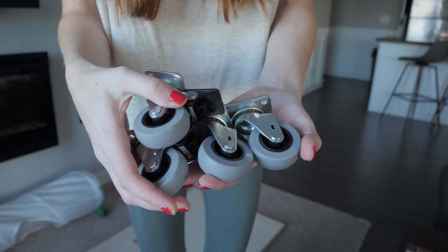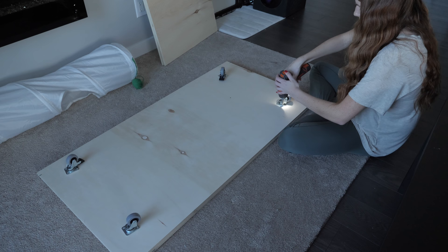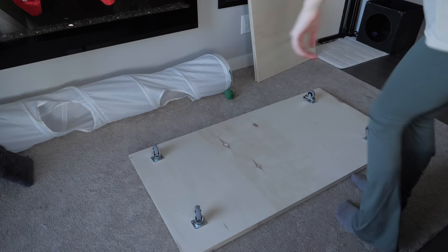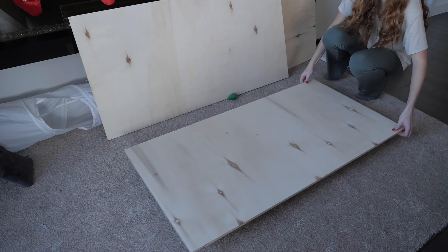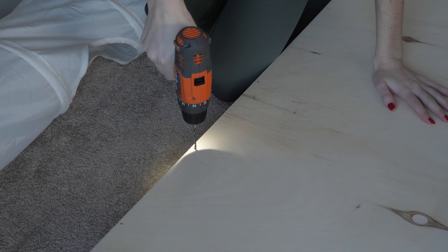To start, I'm going to attach caster wheels to the base so it makes moving the enclosure around much easier. Once that's done, I'm going to mark out where I'm going to drill my pilot holes to attach the back to the base, and then I'm going to drill them out.